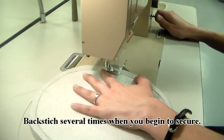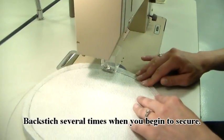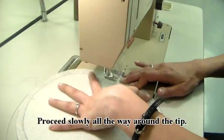Backstitch several times when you begin to secure. Proceed slowly all the way around the tip.